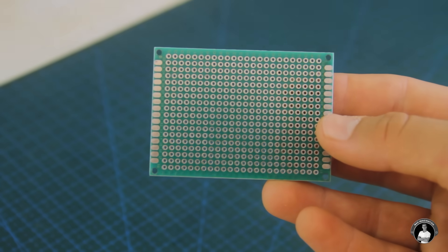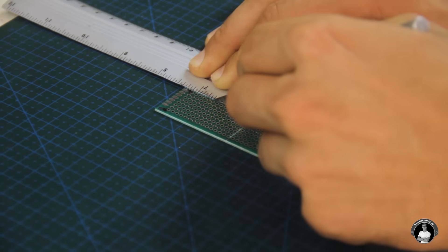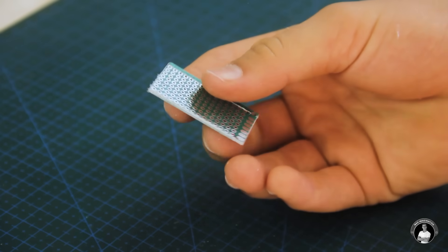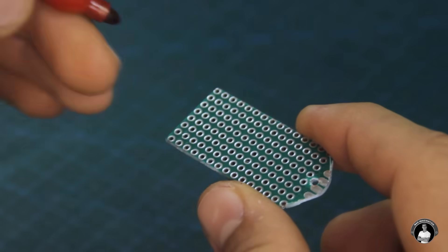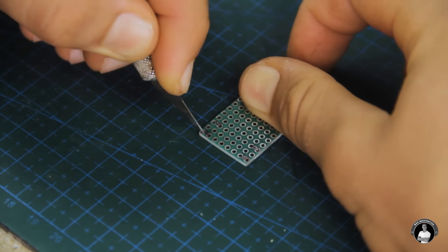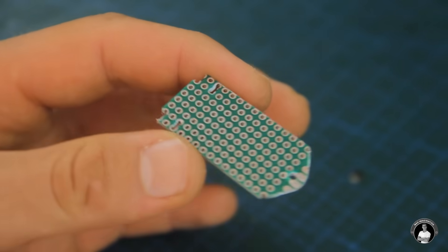We'll start with a small perforated PCB board and cut a 42 by 20 millimeter piece for our line follower's chassis, which will help hold everything together. Additionally, let's make holes for both the coreless motors and front caster wheel. These four holes are made perfectly for a couple of zip ties to go through, which strap the motors to the bottom.